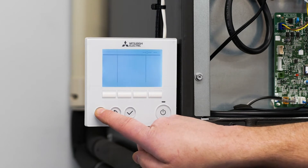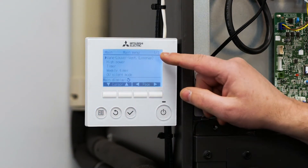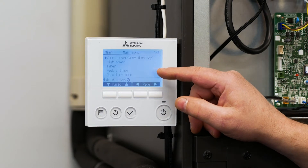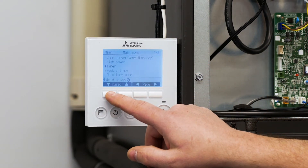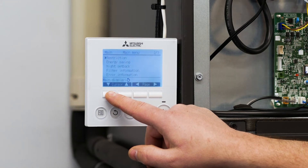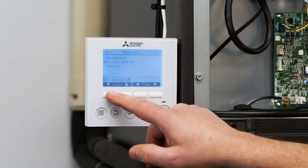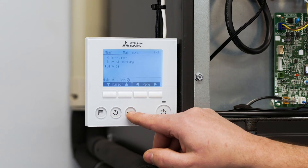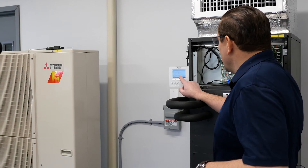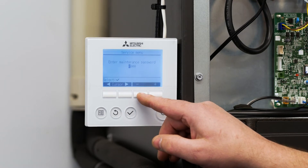Go to the menu button and press menu and you're going to see a main menu screen. You're going to scroll down using the up and down arrows until you get to service settings. Scroll down to highlight service and then hit the check mark as enter. It's going to ask for an administrative or maintenance password. This password is going to be 999.